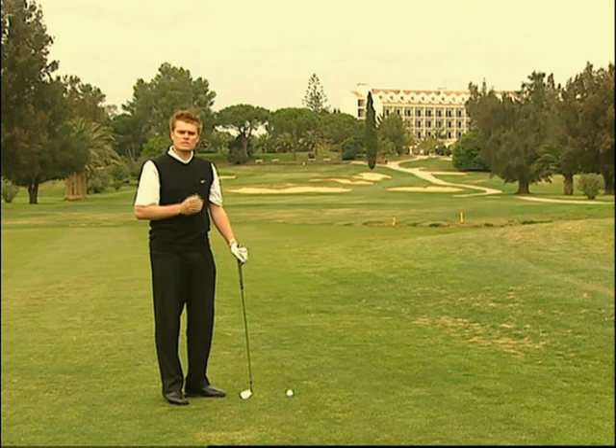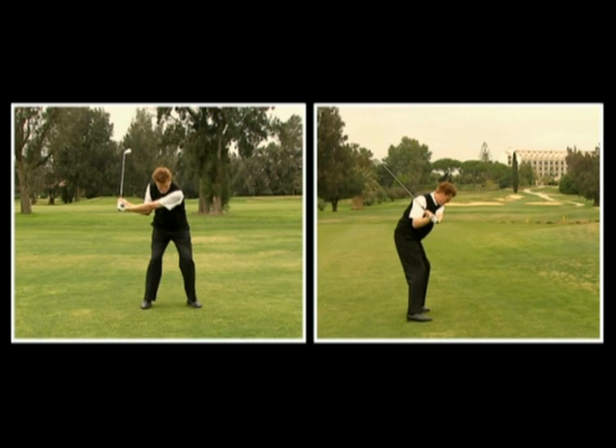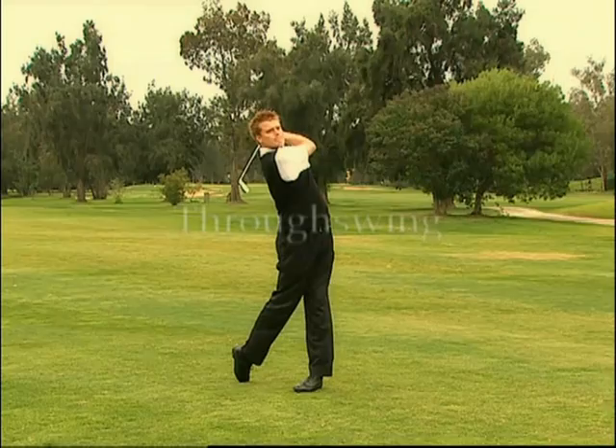Noterete che la testa ed il petto effettuano un movimento da destra verso sinistra, consentendo di imprimere forza al bastone. Mentre il movimento del grip permette al bastone di scendere lungo la giusta traiettoria, permettendo di eseguire lo swing verso il bersaglio. Con un buon backswing è molto più semplice eseguire correttamente il downswing.